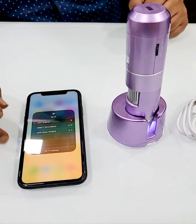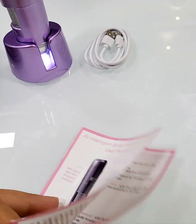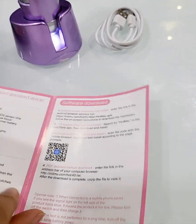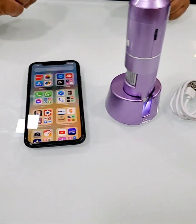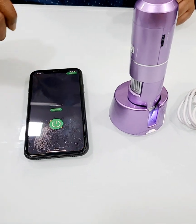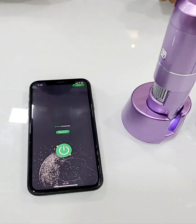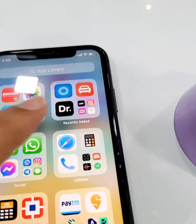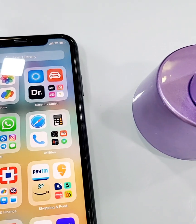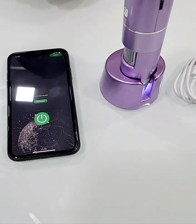Now you need to download the software or application. On the manual there is a QR code — you just scan it and you'll get the link for Android and Apple stores to download the software. Here is the software: you switch it on, and the blue color icon is the software. Just click on it.